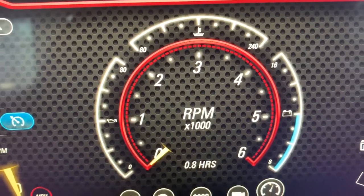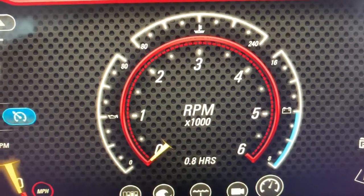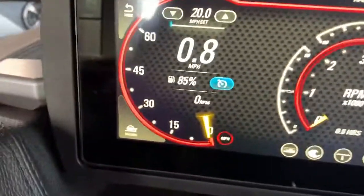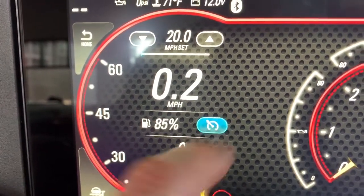The last tab gives you some of the vitals on an analog-looking screen: RPMs and hours in the center, oil pressure on the side, engine temp up top, and battery volts on the right.